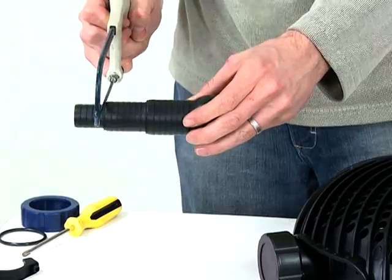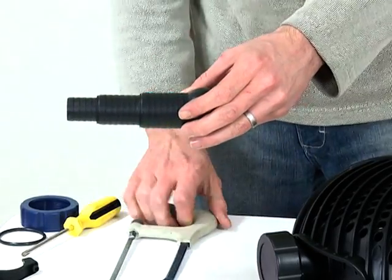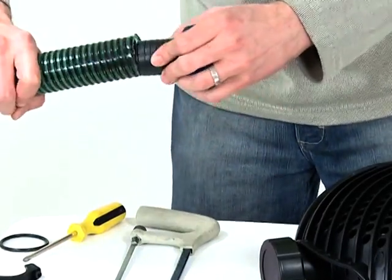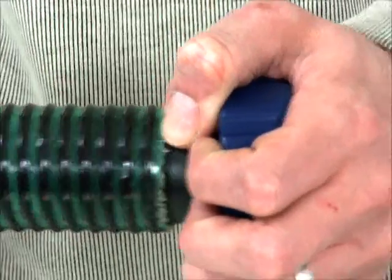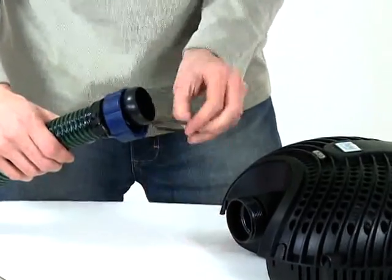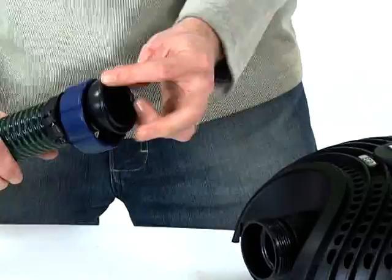Cut down the stepped hose tail to the correct size, depending on the hose diameter you are using. Push the hose tail through the retaining nut, then push onto the hose and secure with the hose clip. Insert the O-ring into the retaining nut, then screw onto the pump outlet.